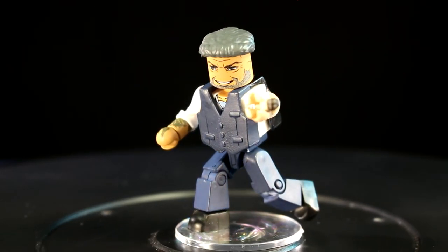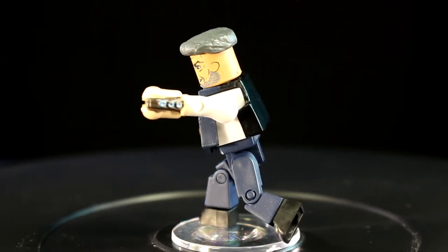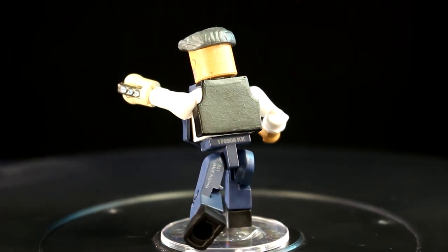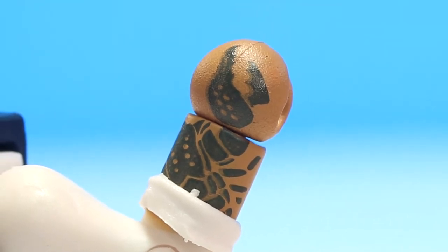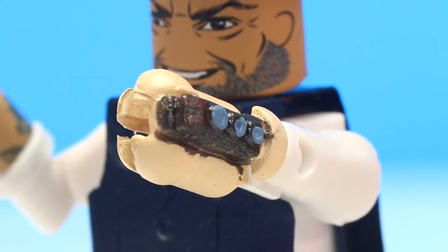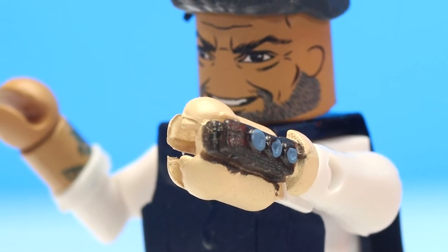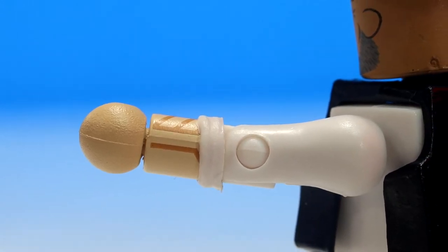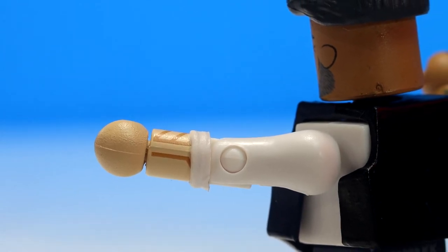Klaw is a definite upgrade from his Age of Ultron Minimate. His facial expression is clean and captures the likeness of the actor. Klaw also has a tattooed sleeve on his right arm that is clean with great attention to detail — it's a crab claw, which is a little on the nose, but his left arm is a one-off sculpt of a Wakandan mining cannon coming out of his hand. Seeing this on a Klaw Minimate is fantastic. His alternate arm without the cannon also has color differentiation matching the skin, and there are illustrated lines where the cannon is meant to come out — just more beautiful detail.